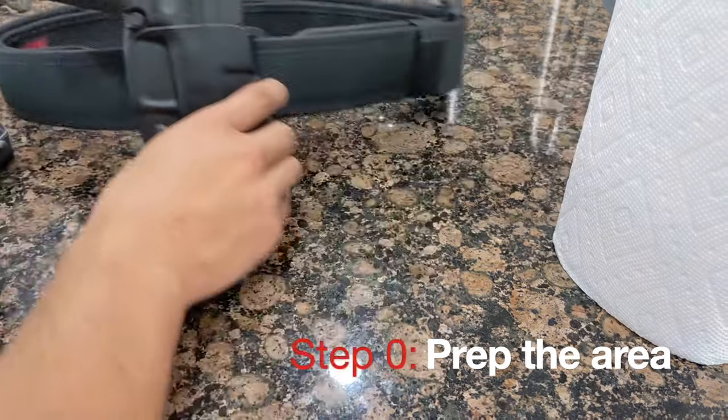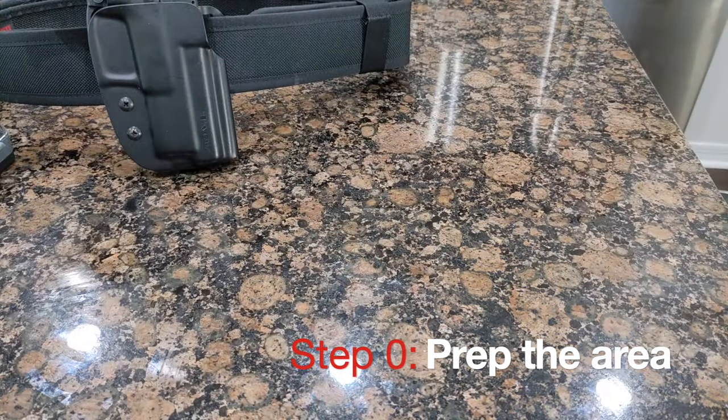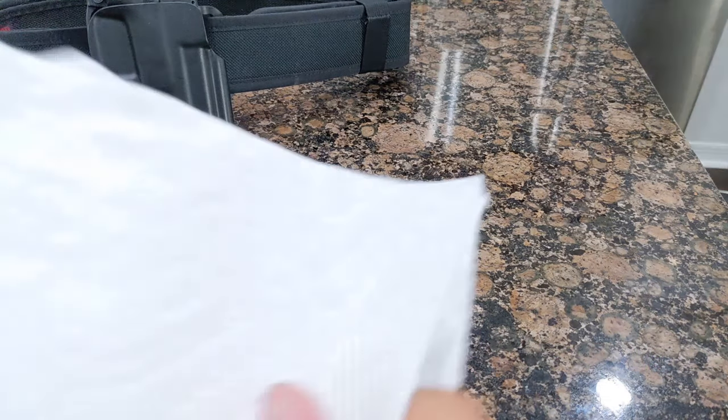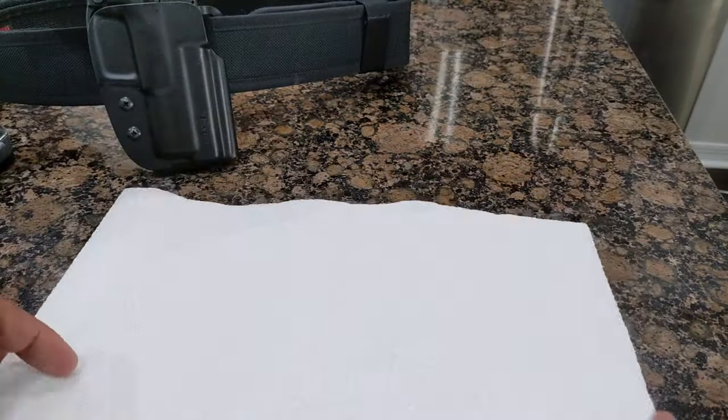Let's start by clearing our workspace. We only need a few very basic things: a simple compact cleaning kit, some bore cleaner, some gun oil, and some paper towel or a rag for easy cleanup.